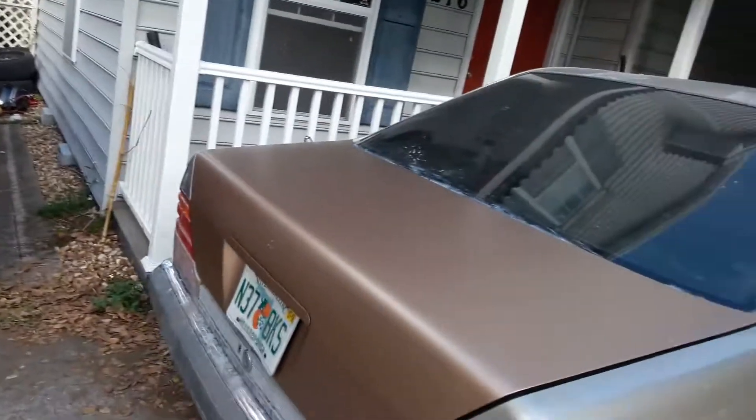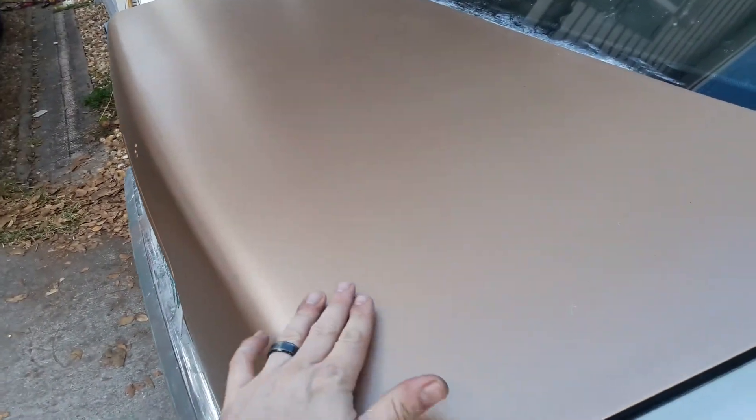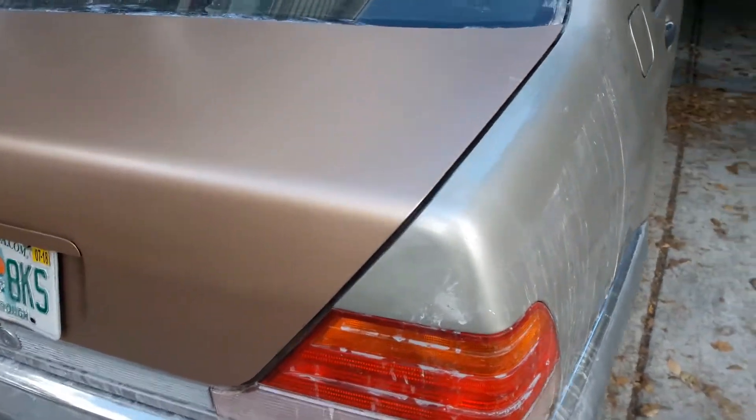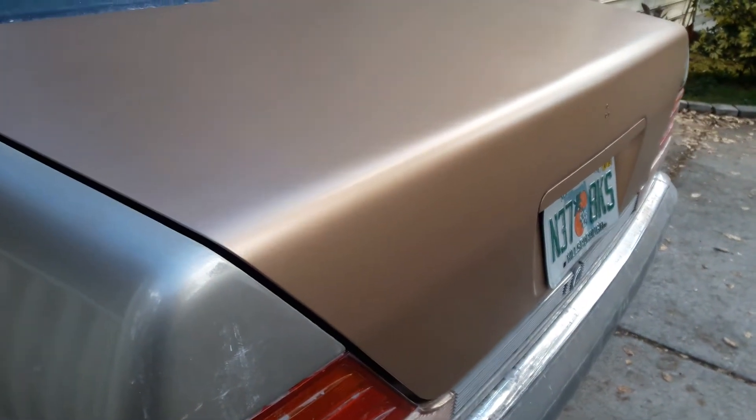Peter here once again with some updates. Last time I left off with the S500 W140, we were going to try and paint the trunk and see how it came out. It has not been wet sanded, it has not been polished — you can see it's even rough. We've had some rain and I've been driving it, so it came out really really good. It's not perfect, but this is the first section I've tried to paint, and this is done with spray paint.